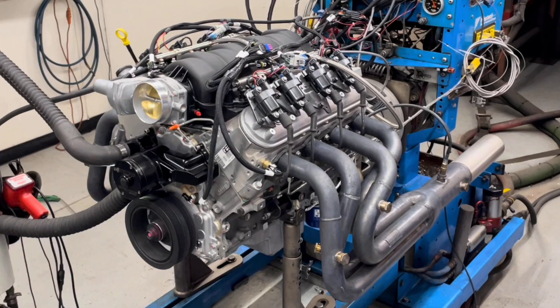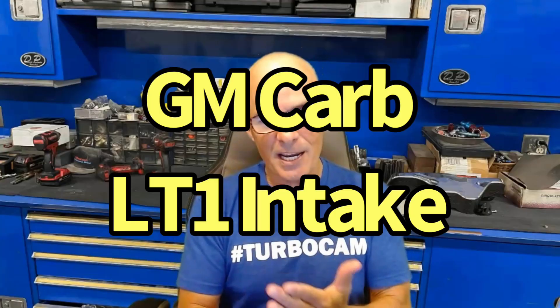Today we're going to take a look at a dyno session we did with a 427 LS7 based motor. One of the viewers — we're going to call him Bob — was nice enough to run his motor down at West Tech. So I told him, hey, I'm going to jump down there and do a video. Bob is the guy that loaned me the carbureted GM Gen 2 LT1 intake manifold for all the testing. Got a bunch of videos up there, you guys can check that out. Thanks, Bob.